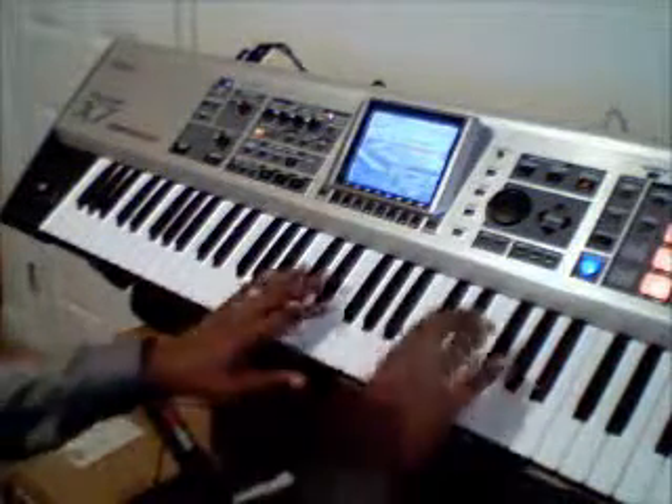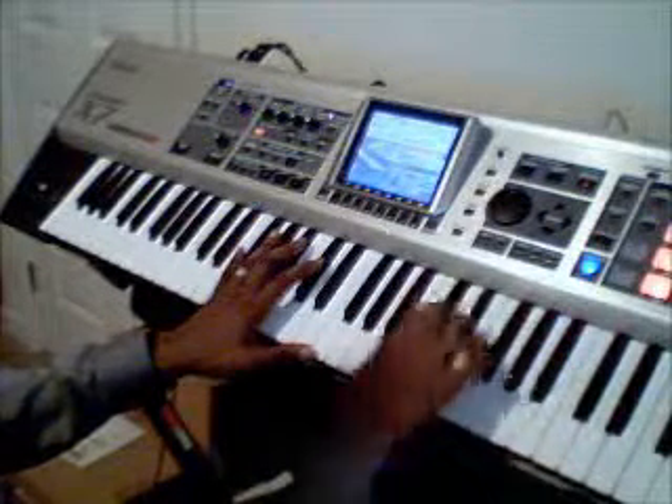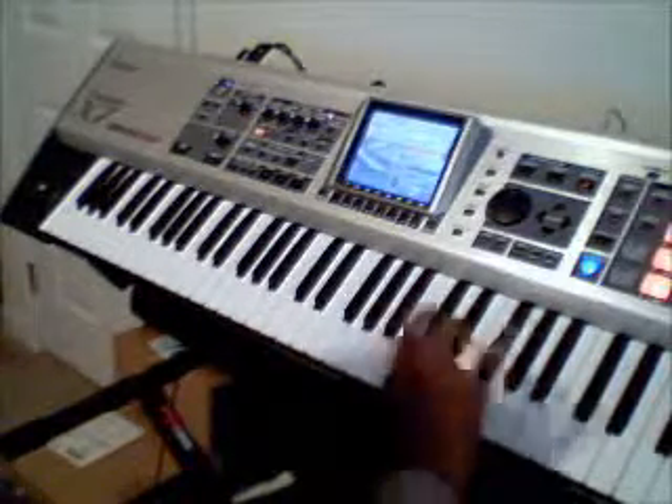Messing up a little bit, but you get the idea. I'm getting my hands, my fingers equally strong. You notice I'm doing a lot of pinky work.